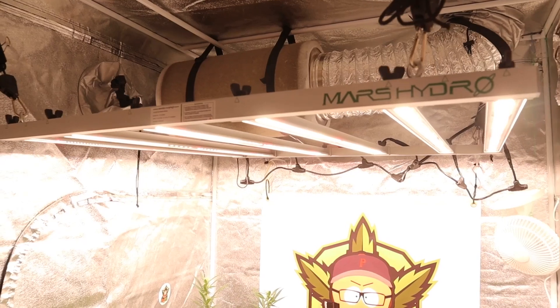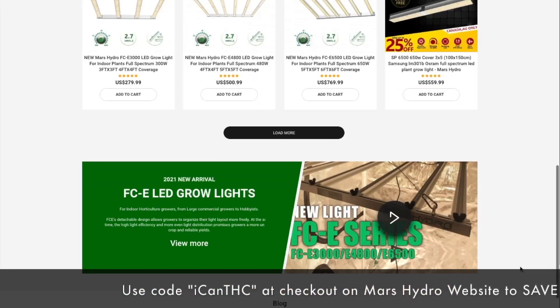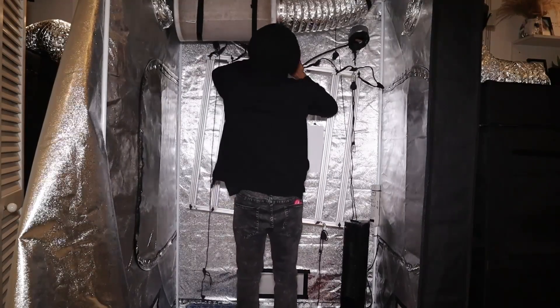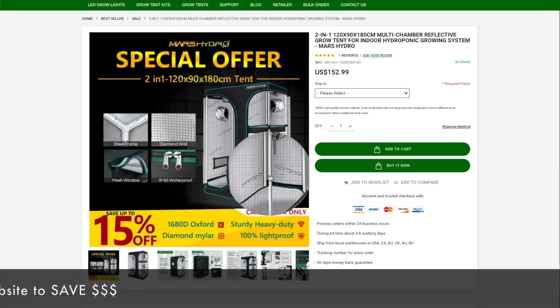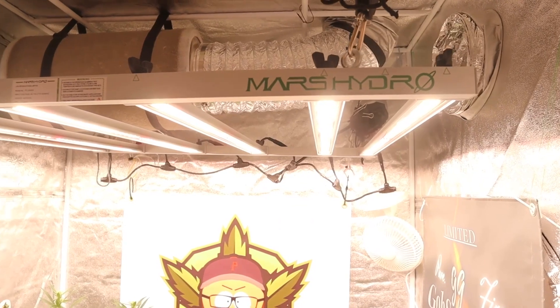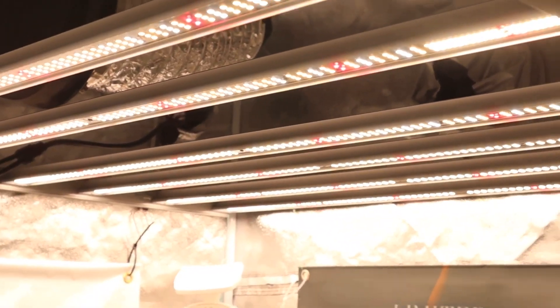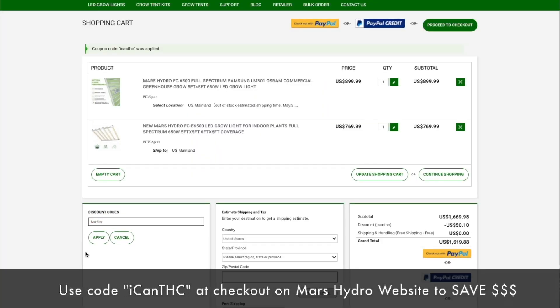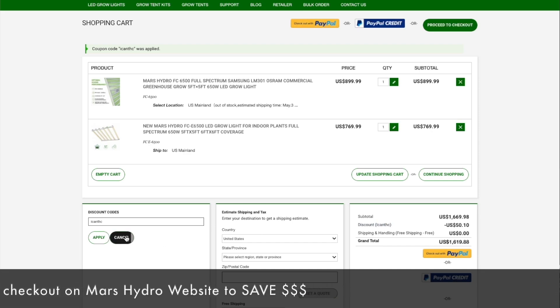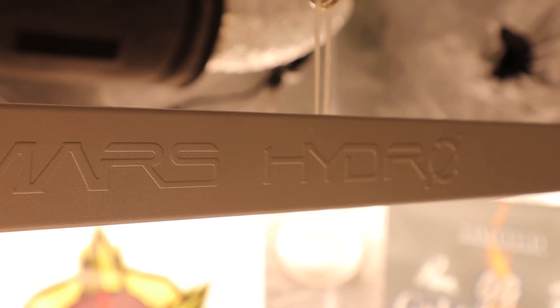This video is brought to you by Mars Hydro, where they have a variety of grow lights and grow tents for growers of all experience levels. Whether you're a small home grower or setting up a bigger commercial operation, they have the tents and lights for you — including new two-in-one tents, full spectrum LED, and the new detachable FCE series. Links to all products used on this channel including Mars Hydro grow lights are in the description below. Use the code 'ICANTHC' at checkout for store-wide savings.